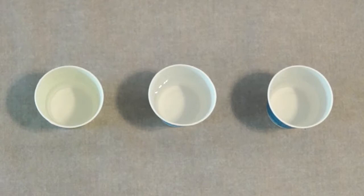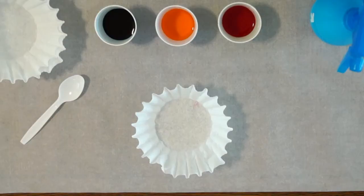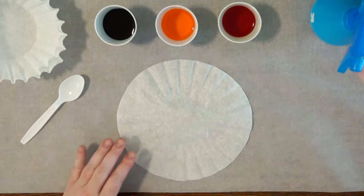Another method for making it colorful is to use food coloring. Take water, add a little color, and you're ready to go. Once again, you're going to open up your filter and make it as flat as you can. But this time, you're going to add the water first, and then the color.